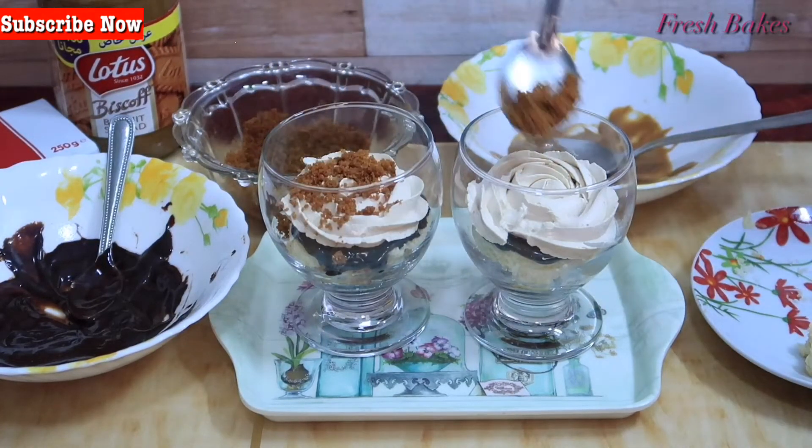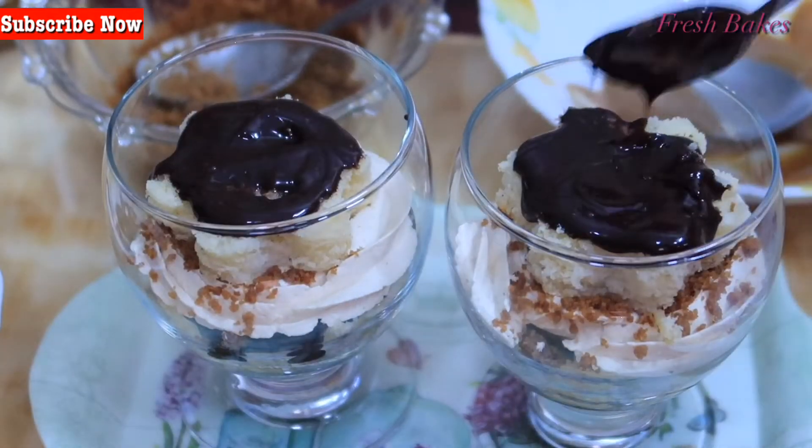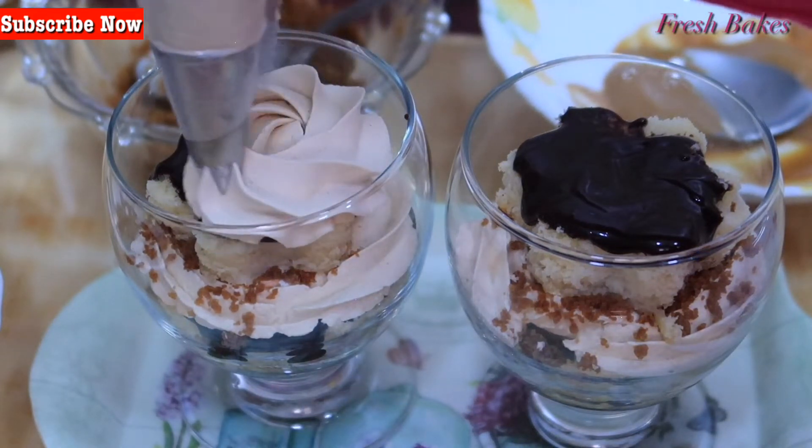In this dessert, there are 3 layers: one layer of biscuit, one layer of cake, and one layer of whipping cream. There is also a layer of chocolate.